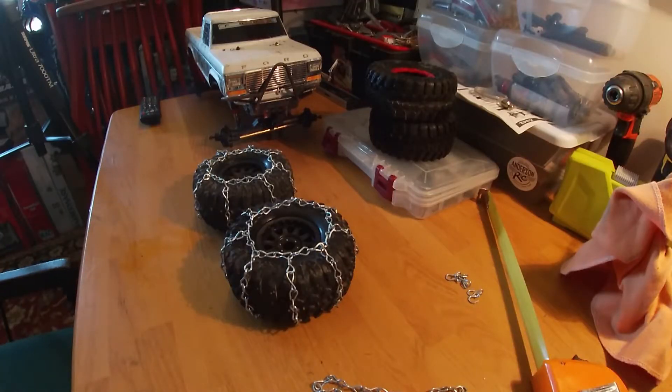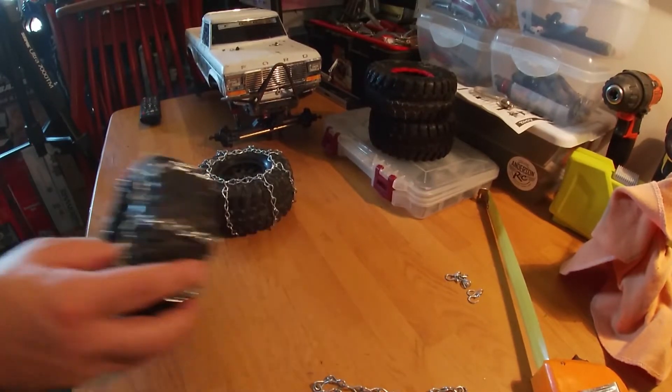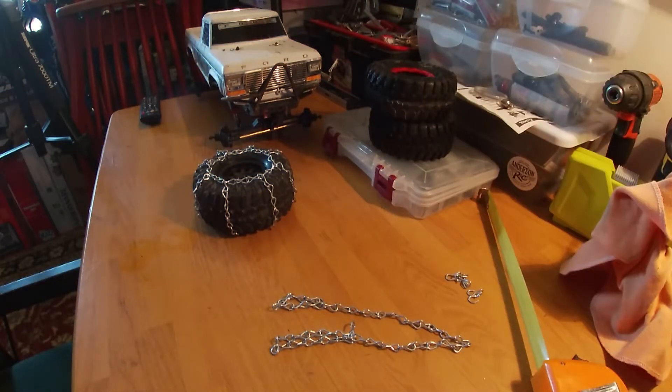Keep in mind, guys, I have never built these before, never tried to do this before — my very first attempt, not too bad, not too shabby. Looks like they will serve a purpose. I started off with 10 feet of this chain and I've used half of it, so if you're going to do all four tires on two twos, you're going to need about 20 feet of this stuff.